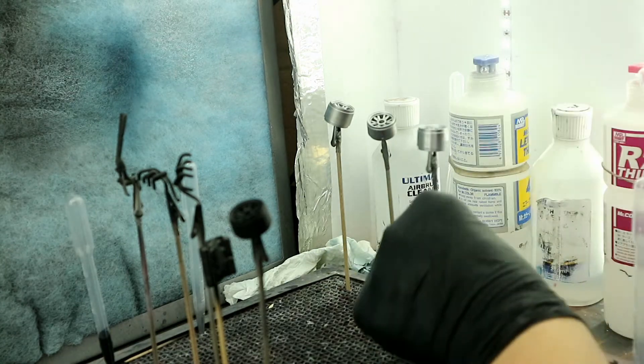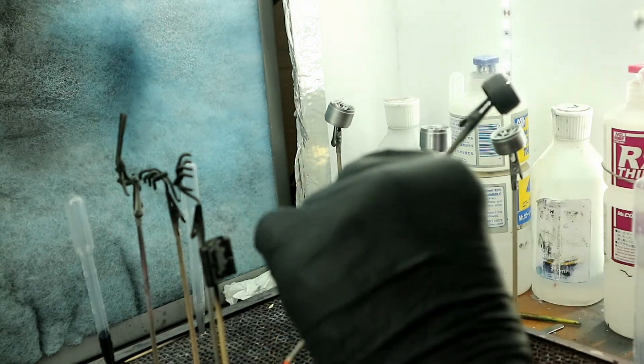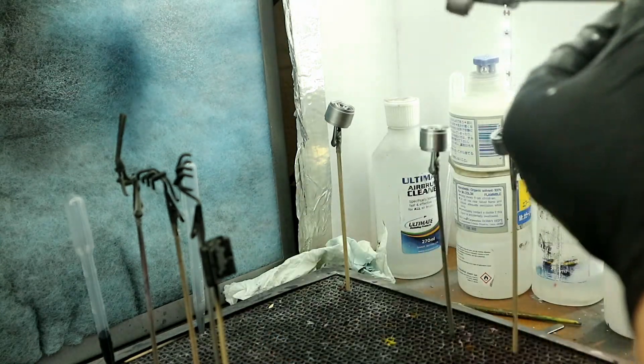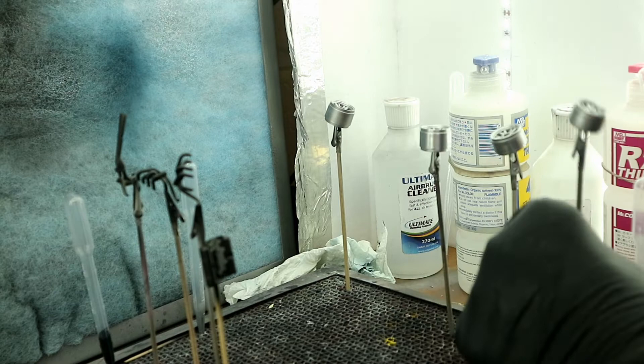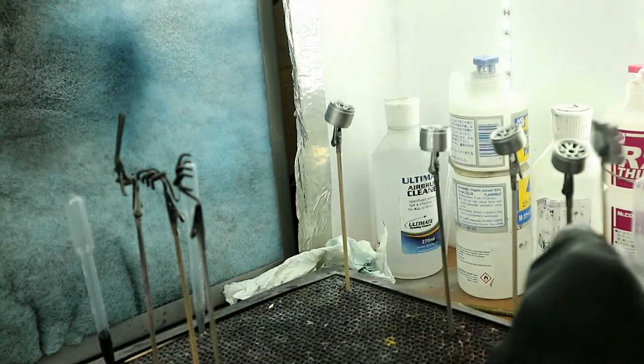It's just too easy to use. It goes on, dries quickly, and dries to a nice hard finish, so it's not easy to damage. It also withstands masking. Overall, it's a great chrome to use.